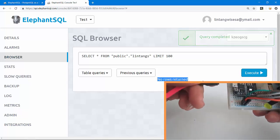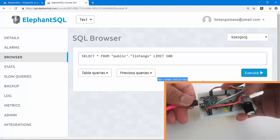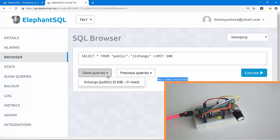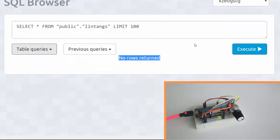I'm using a micro USB 5V power supply and it will send the data every five seconds. The LED is on — it will POST the data to my backend server, then store the data into PostgreSQL on ElephantSQL. Let's type SELECT * FROM public.lintang — my table — LIMIT 1000, execute.